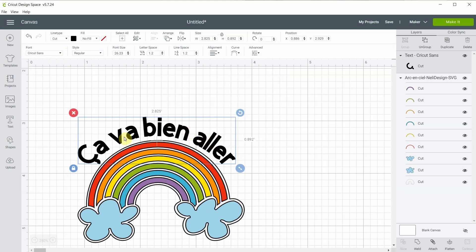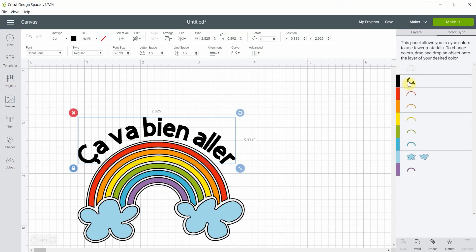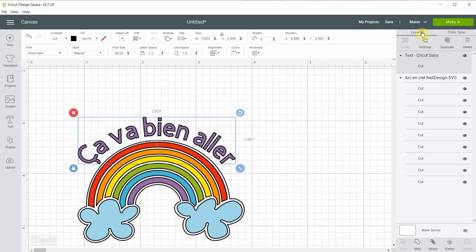For the words I want to write them in purple, so right away I will go to color sync and I will drag this layer — holding the mouse button — all the way to the purple, and you see it's the same color now.